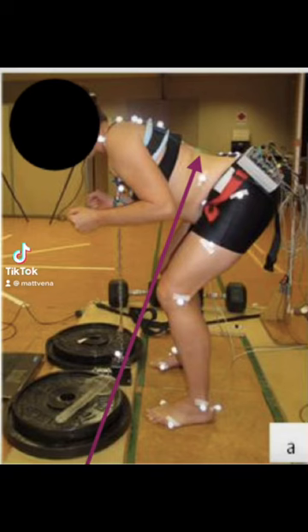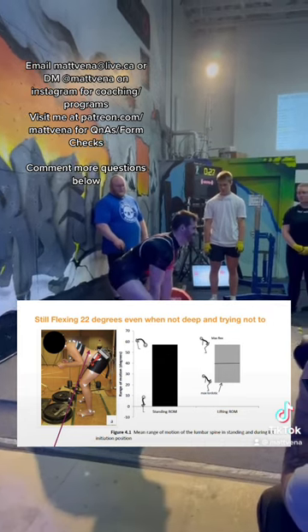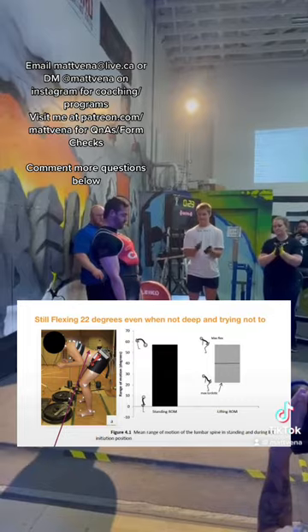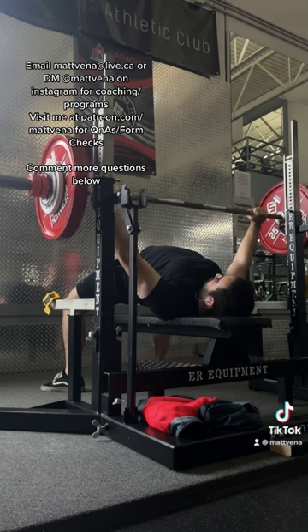Do you think this lumbar spine is in a neutral position? Well, it's actually in nearly 22 degrees of lumbar flexion. Link below to two articles, one going over this study and others. What people think are straight backs during squats and deadlifts are actually going through quite a large range of motion of flexion and extension as well.